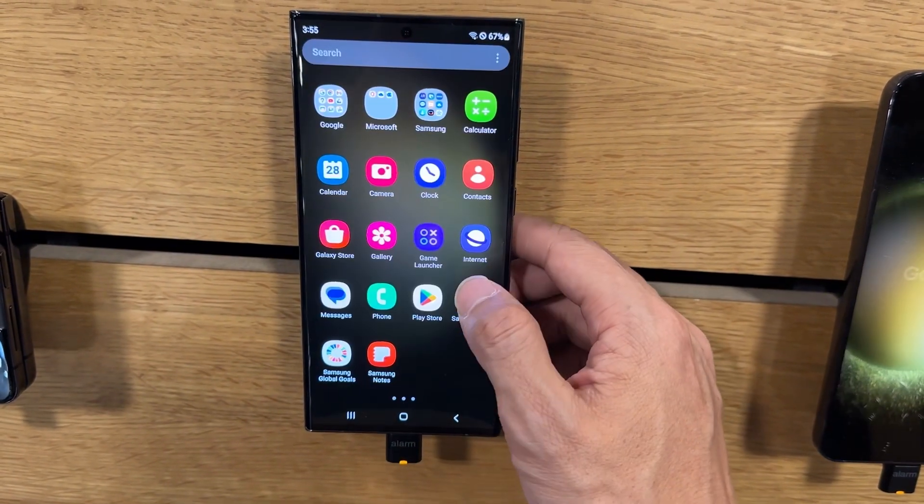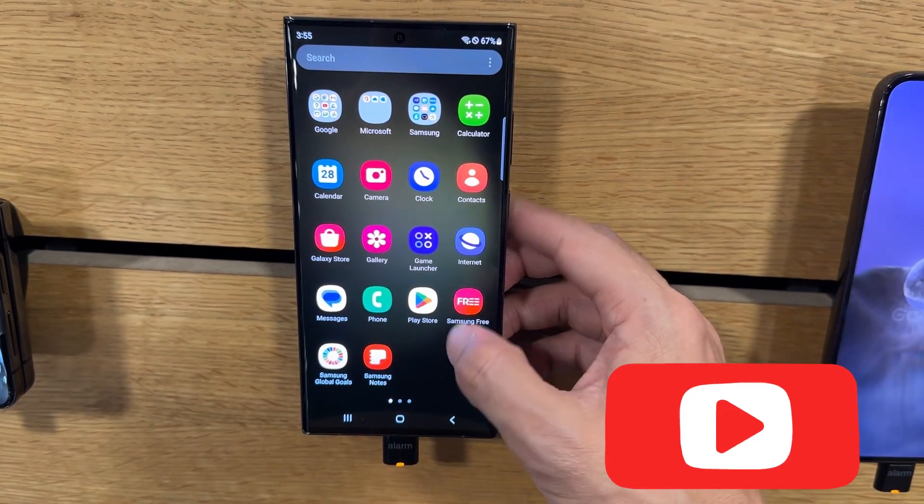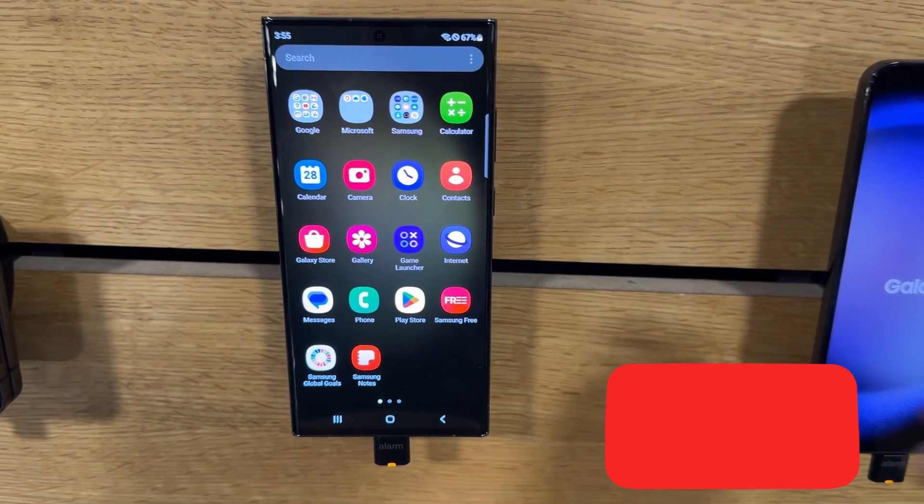You just restarted your phone. If you find this video helpful, please give it a like and subscribe to my channel for more videos.